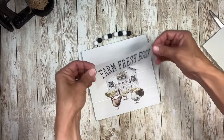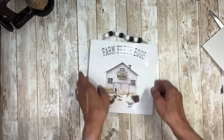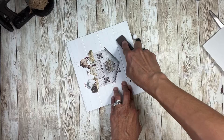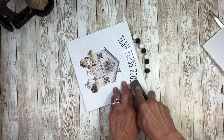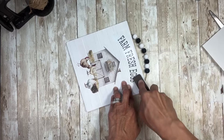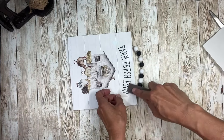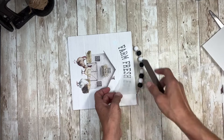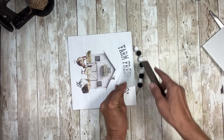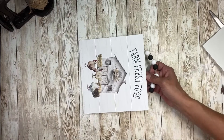Then I cut off the Farm Fresh one and I'm going to put that above. I'll make sure that I got it even, and then just rub that on. Once I have that all rubbed on, I can start peeling up the plastic on that also, just making sure that I'm rubbing as I'm going so that I'm not peeling up any words or letters. And look how cute this is.